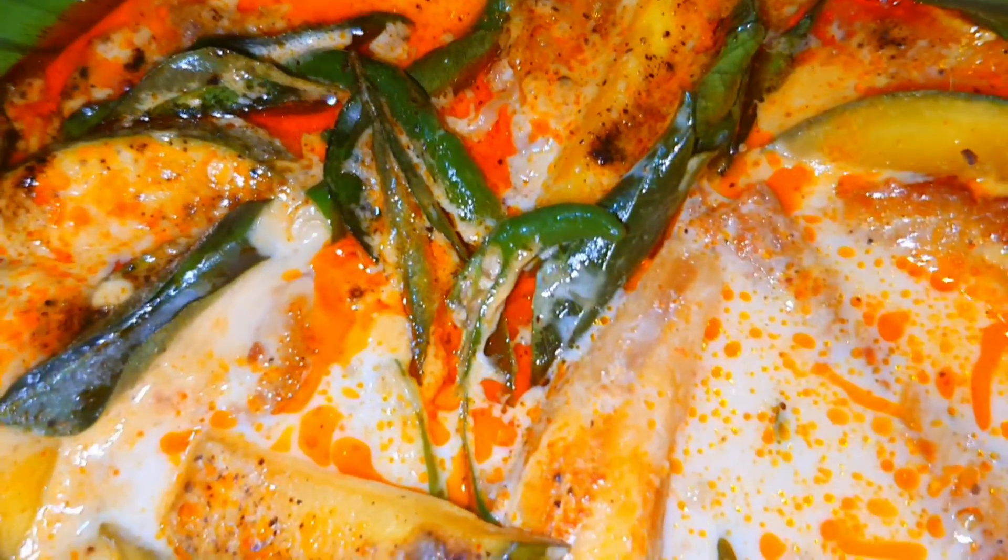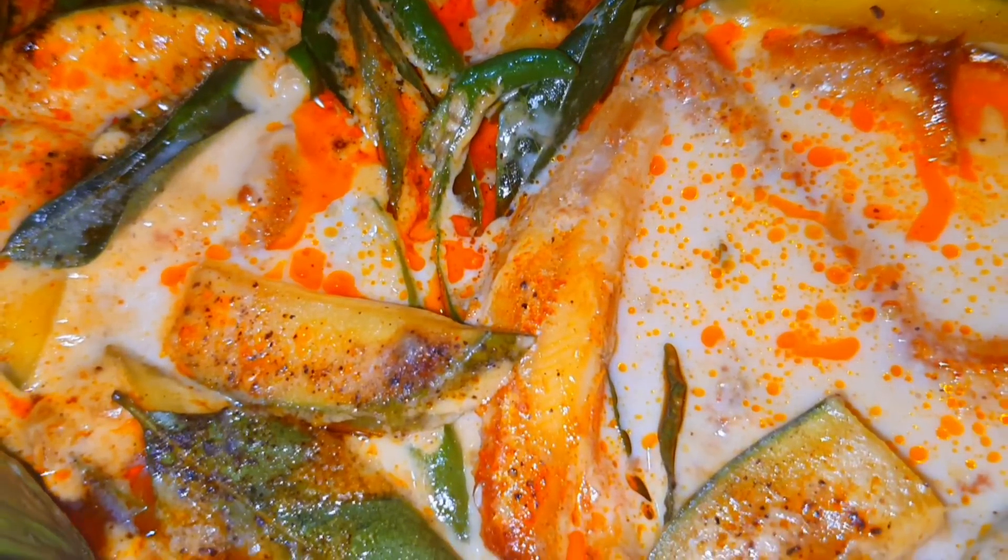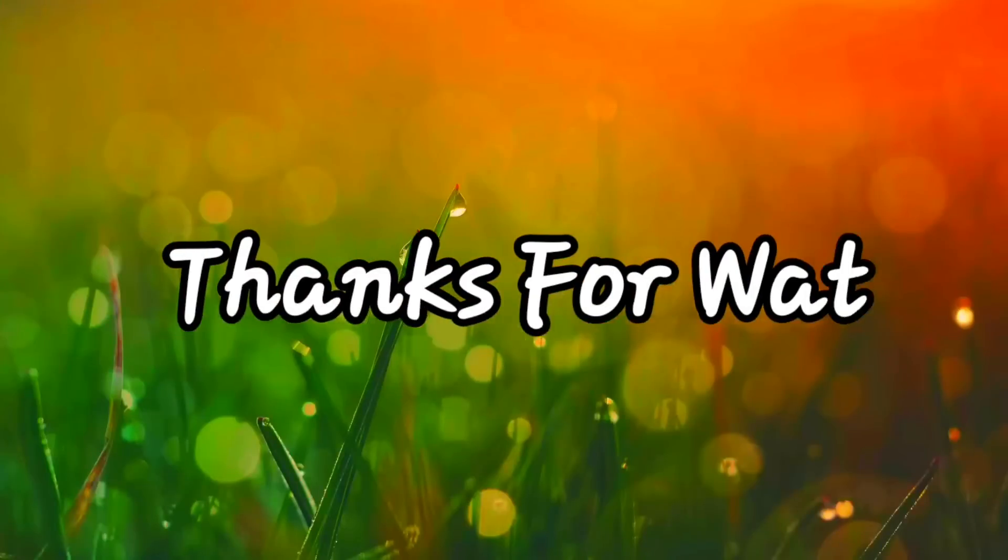If you want a channel for more information on Facebook, please follow me on Facebook. I will keep checking and help with all these videos. We will be happy to watch the video. We can watch the videos in the next video. That's all for me. Namaskar.